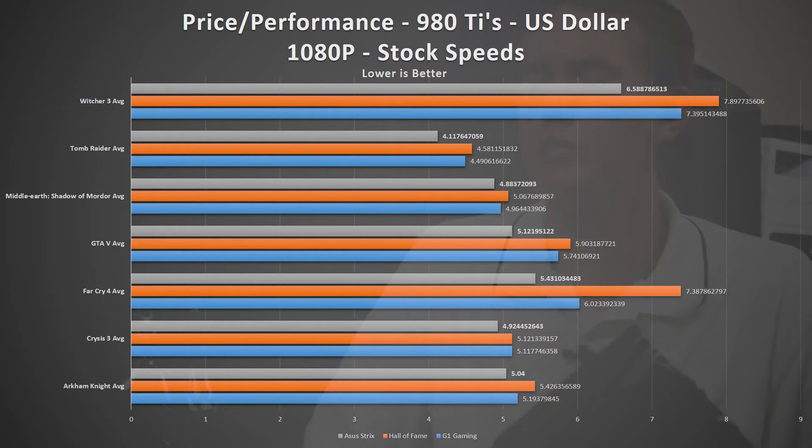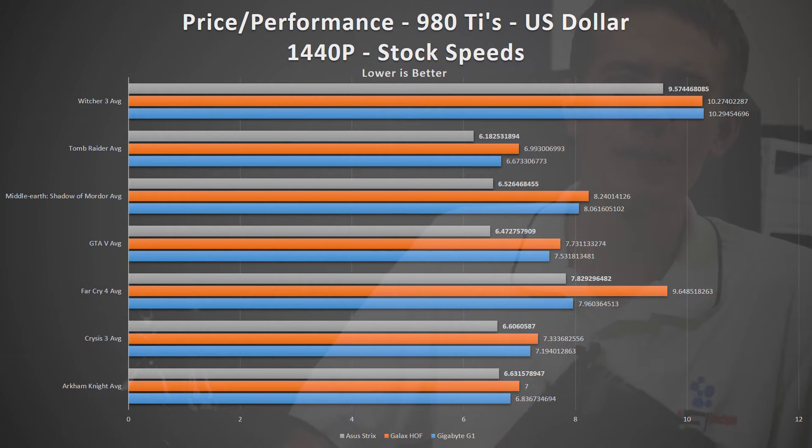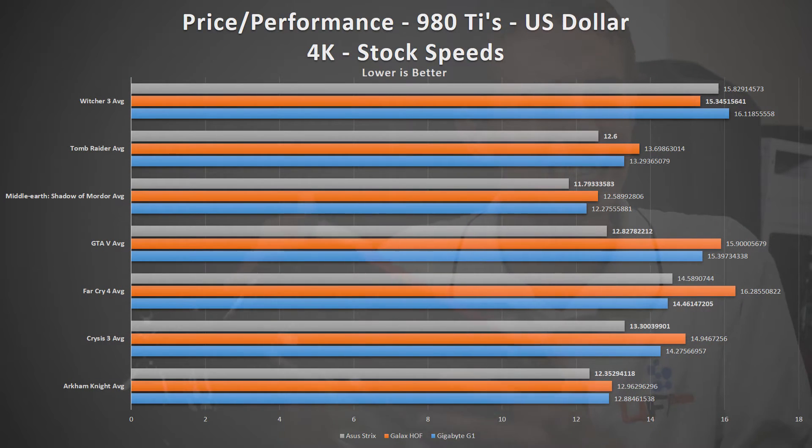However, in the American market the cost is much more competitive, with the Strix coming in at $40 less than the G1 Gaming and $70 less than the Hall of Fame. That makes the ASUS Strix the most cost-effective 980 Ti you can get out of all the cards that I tested.